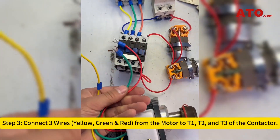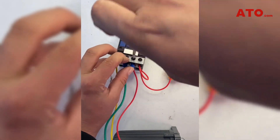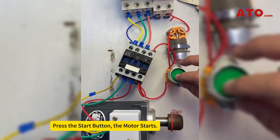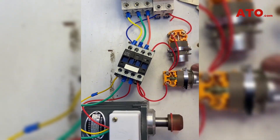Step 3: Connect three wires — yellow, green, and red — from the motor to T1, T2, and T3 of the contactor. Apply power and press the start button — the motor starts. Press the stop button — the motor stops.